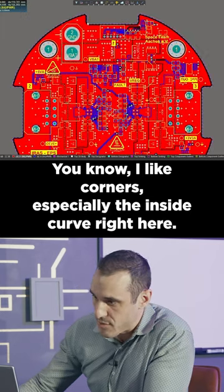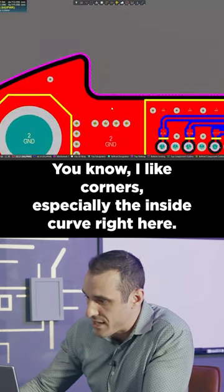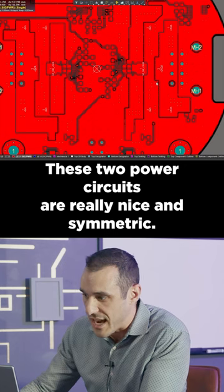You know I like corners, especially the inside curve right here. These two power circuits are really nice and symmetric.